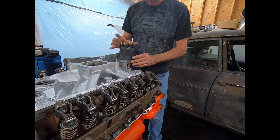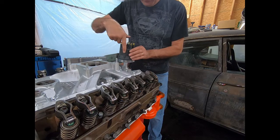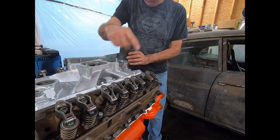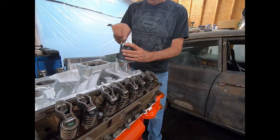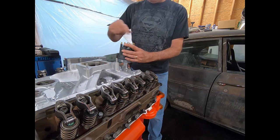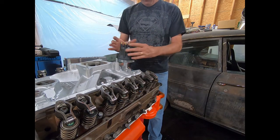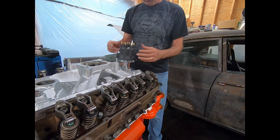You're going to put your cap on — it only goes on one way, whether it's an HEI or a small cap distributor. My rotor is right here, so this post is going to be my number one spark plug. I'm going to run this over to my number one spark plug and then go clockwise around — it's going to be 1, 8, 4, 3, 6, 5, 7, 2. So each spark plug goes 1, 8, 4, 3, 6, 5, 7, 2. You're going to wire those up like that, and that way you can have control over where your spark plug wires end up, at least the starting point. The rest of them are going to cross a little bit.